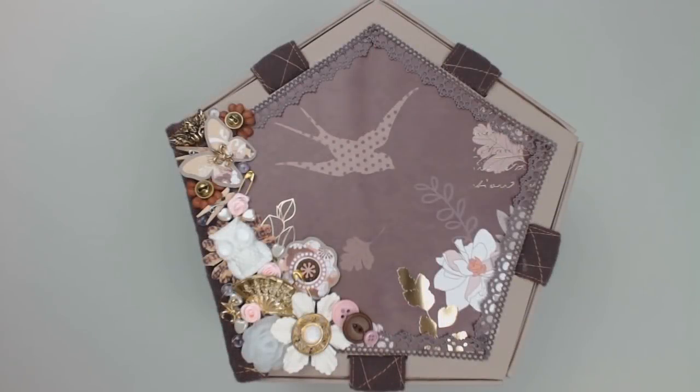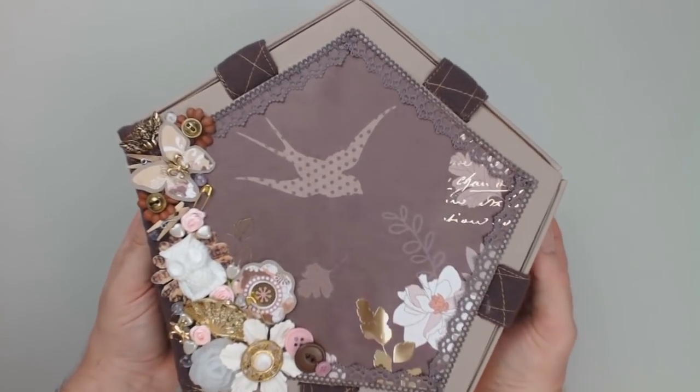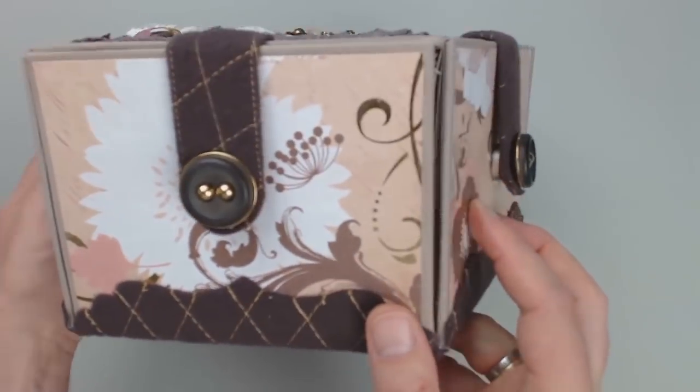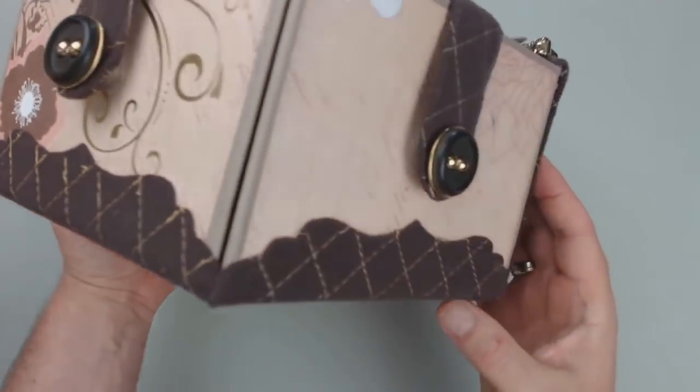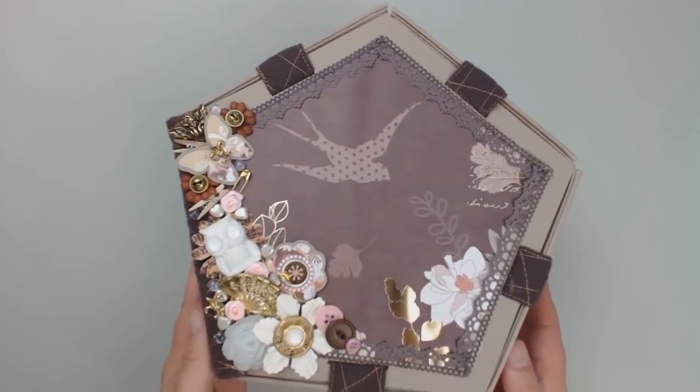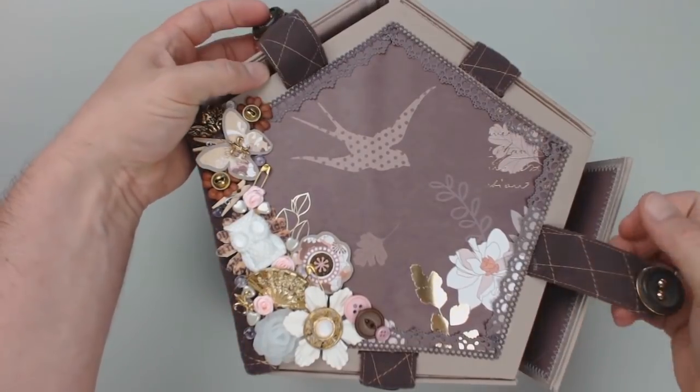As already mentioned, the album is a pentagon and closed all around. The closures, spine and outer hinges are made out of brown quilted flannel. The back and front cover are decorated with a simple piece of design paper. I will show you the embellishments in more detail a little bit later.